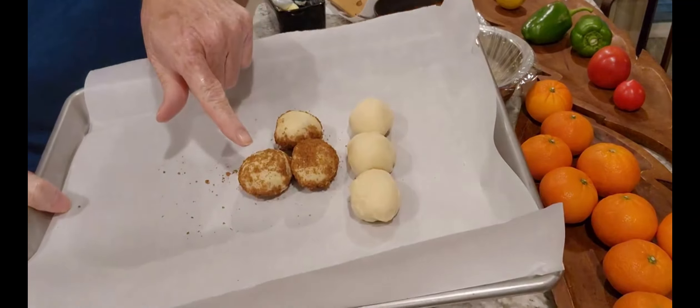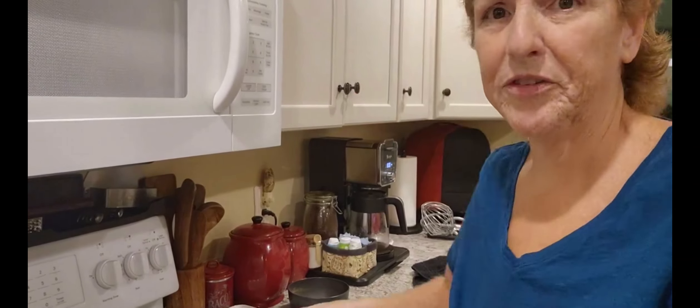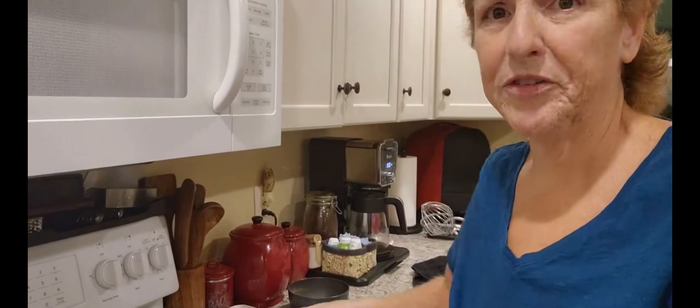They're done and I changed my mind again — I decided to just put the cinnamon sugar all over the top since I'm putting cream cheese on them anyway. These three are just regular rolls. Now I'm going to cover these for about 15 to 20 minutes to let them rise again, then we'll put them in a 350-degree oven for 17 to 22 minutes depending on your oven.